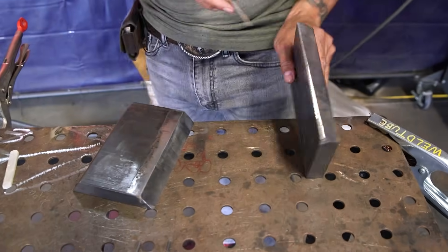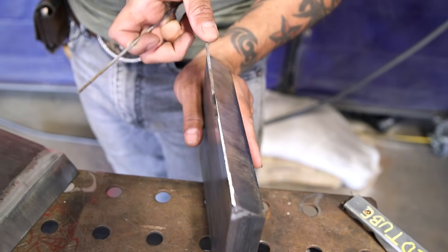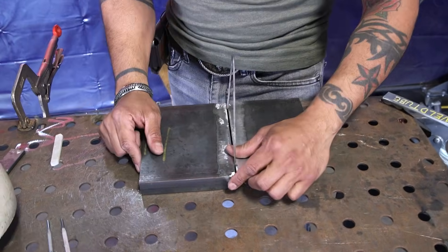Always check your landing and make sure that you have a good 332 landing all the way around. First thing first, we're going to go ahead and flip them. Grab your 332 spacer, stick it inside, just like that.